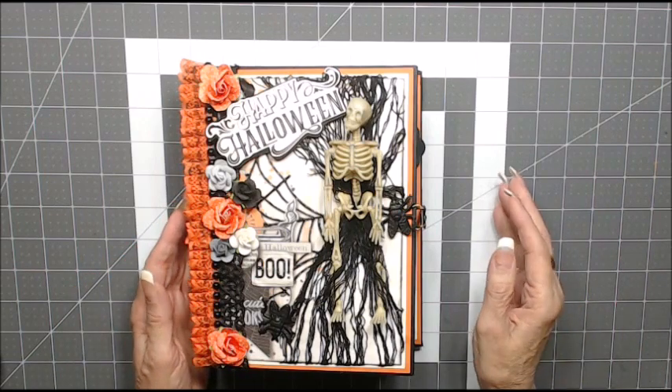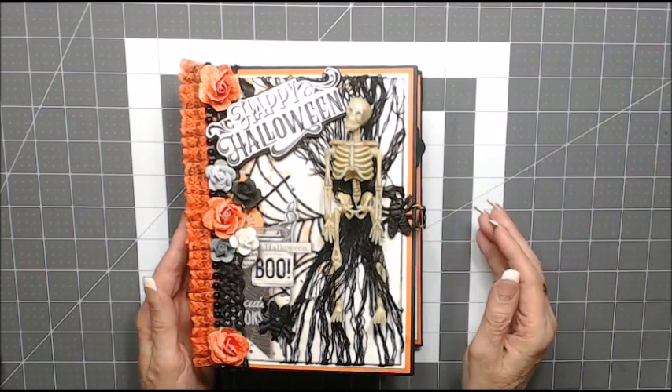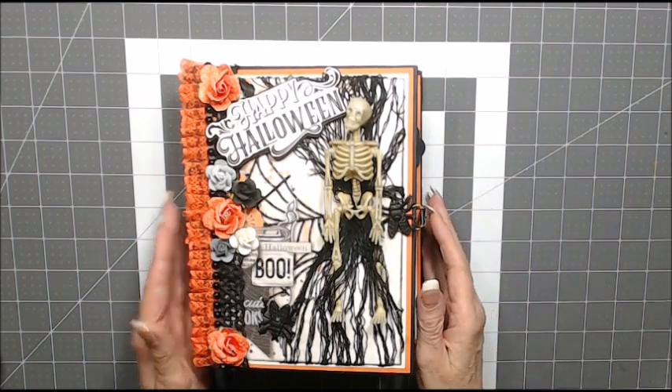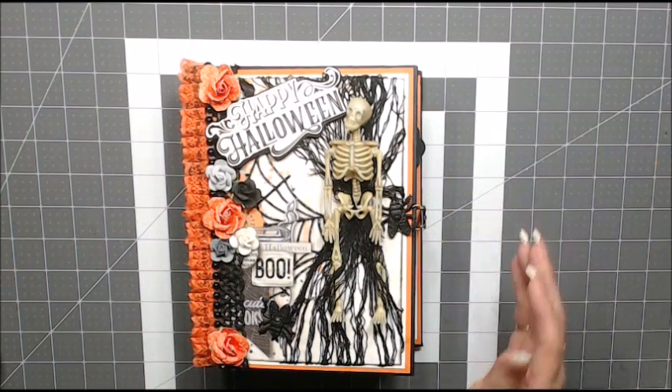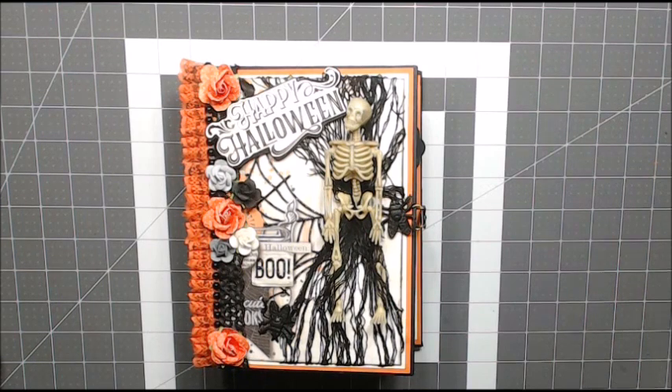Hi, it's Darlene from Scrappin', Stampin' and Inkin' by Dordeen. Today I would like to share with you my version of Tamara's three-page vintage Halloween mini album tutorial.